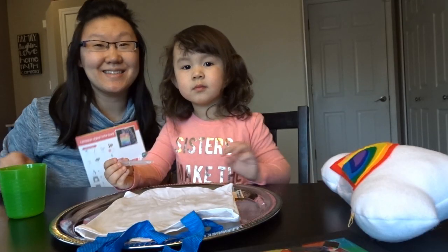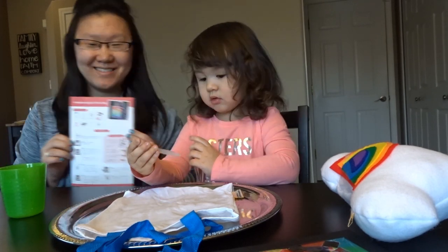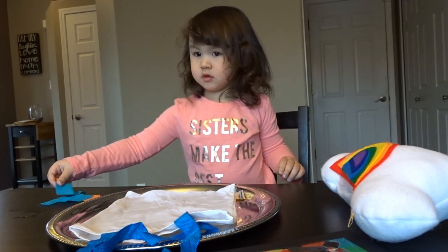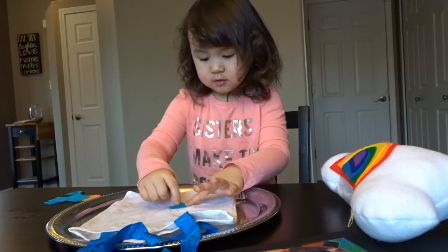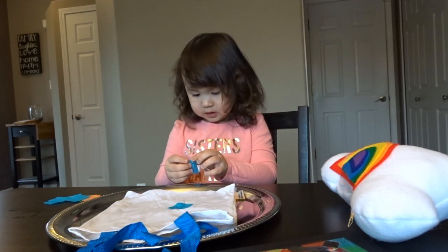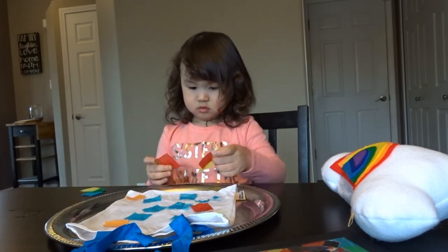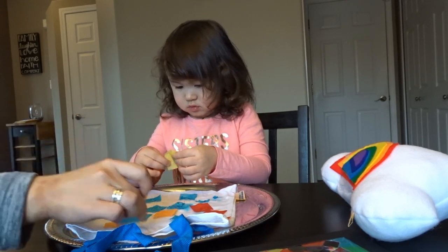Hey guys, this last project is called the rainbow dyed tote bag. Let's have some fun. You're going to take these and place them all over. Let's make a pattern or make something pretty. Put them on wherever you want them. We'll put them all on.